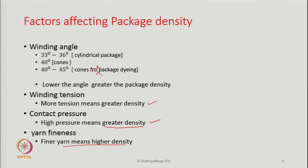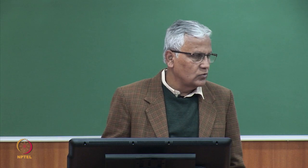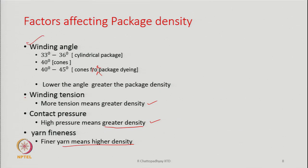Finer yarn also means higher density, because there will be more layers within the package for a given weight. For the same weight, finer yarn results in more yarn length and more layers, increasing package density. So the four main factors are: winding angle, winding tension, contact pressure, and yarn fineness — all of which affect package density.